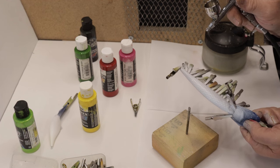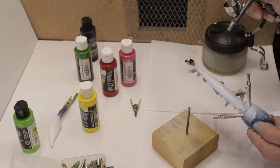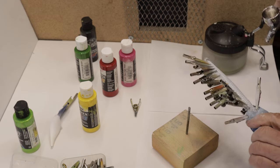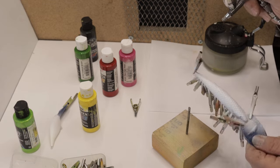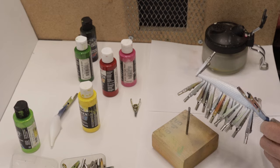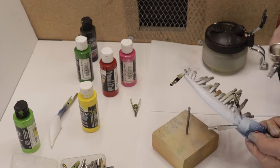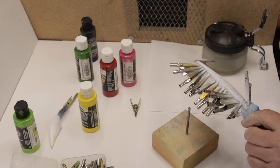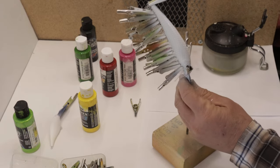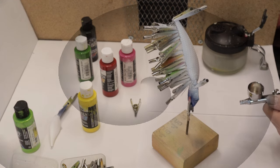I want to make sure that we got that black covered up good with this white so our other colors will pop good. Just go ahead and blow the rest of this paint off here, and I'll give the airbrush a quick rinse. I'll give the bait a heat set and I'll be back.